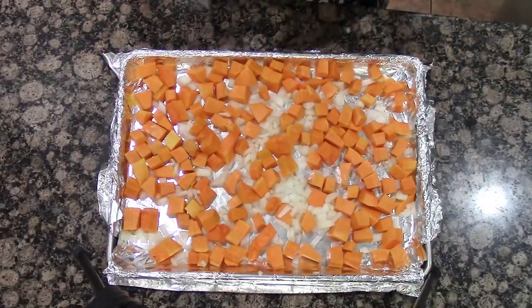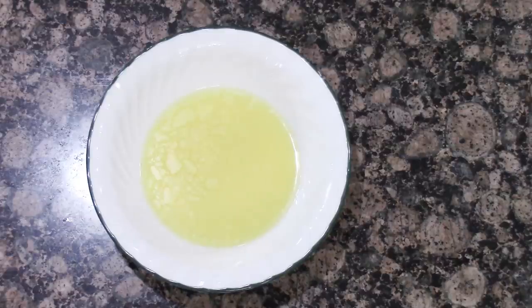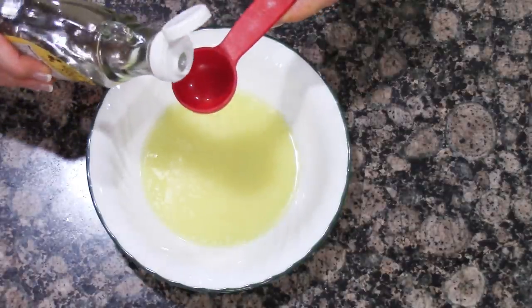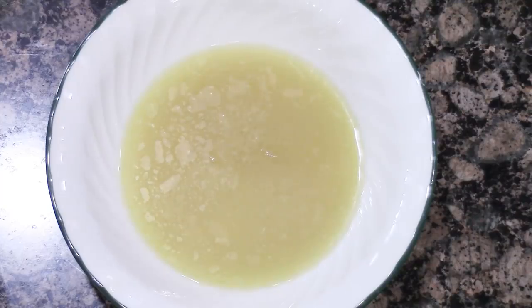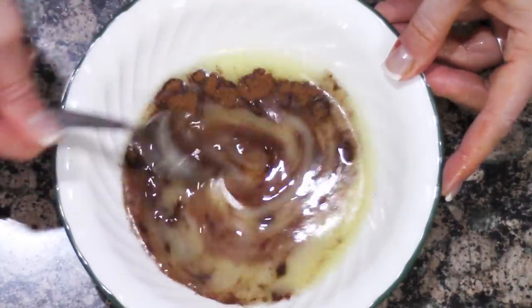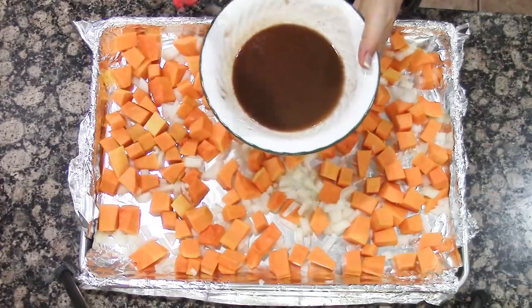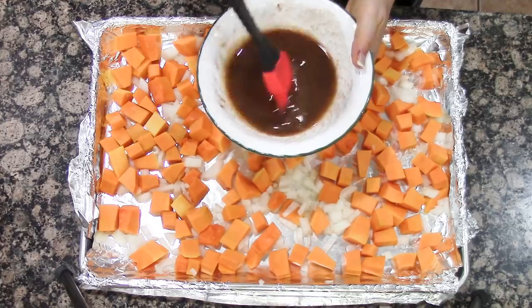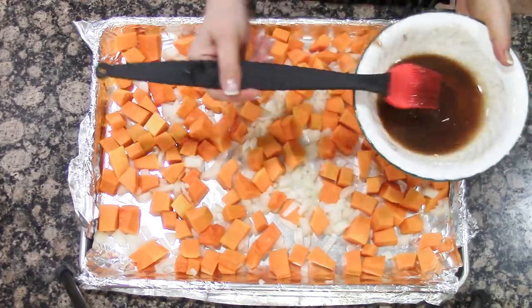Take a baking sheet lined with tin foil and spread your squash and onions throughout it. Take four tablespoons of butter and melt them. In a bowl, add two tablespoons of pure maple syrup and one teaspoon of cinnamon, and give this a mix. Then take your butter, maple syrup, and cinnamon mixture and brush it over the squash and onions.